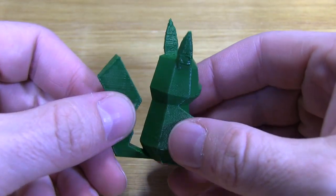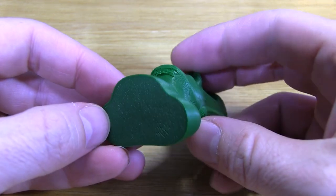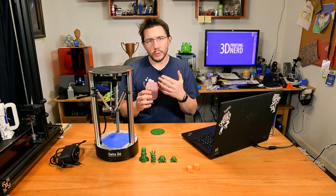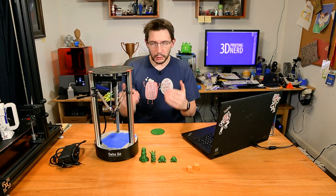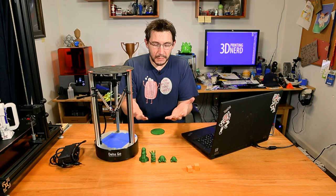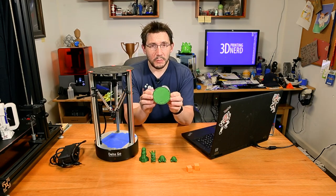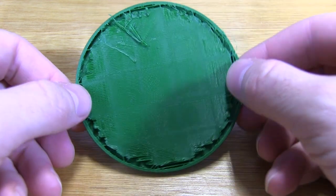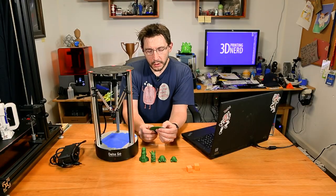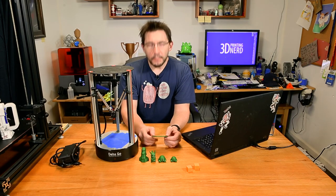I was able to get a Pikachu out but it was kind of rough on the tail. I did get one of these Moai heads going but the chin was definitely stringy, the nose looks a little upturned, the top doesn't look very pretty, and the ears look like they're falling off. The issue with this printer is there's no cooling fan, so when you're printing filaments such as PLA there's no fan blowing on it, so it doesn't cool down right away and it just does whatever molten plastic does when it's hot.